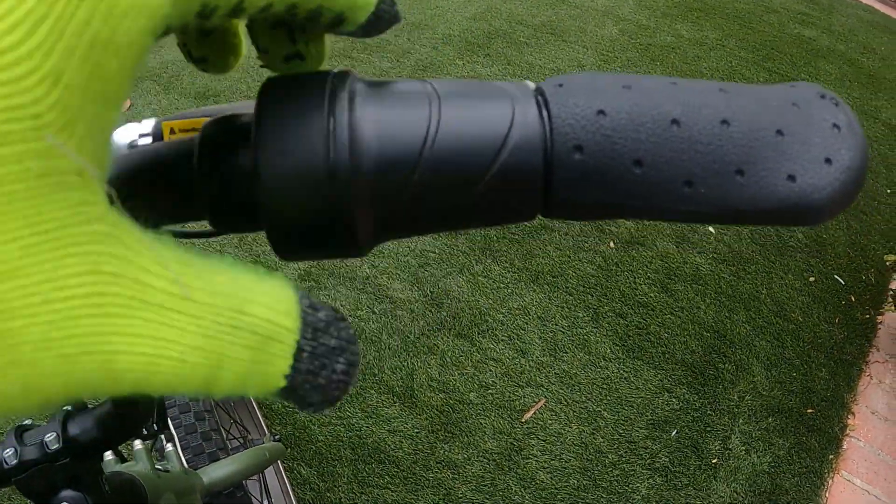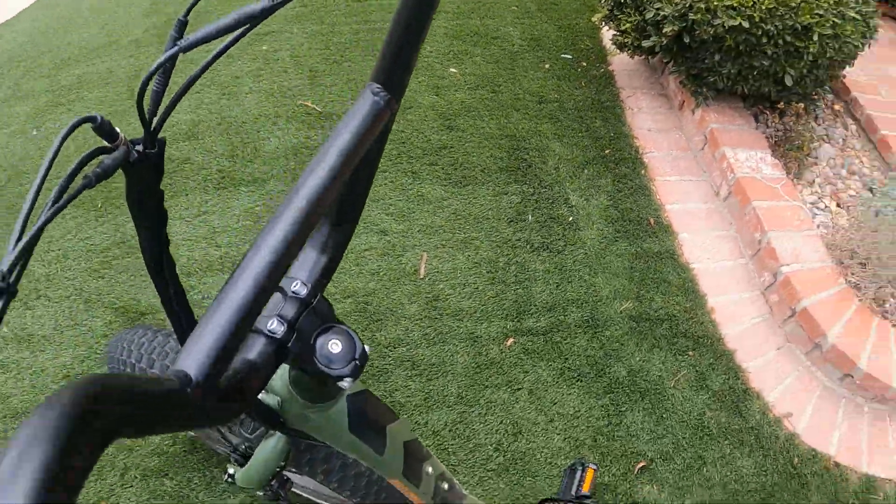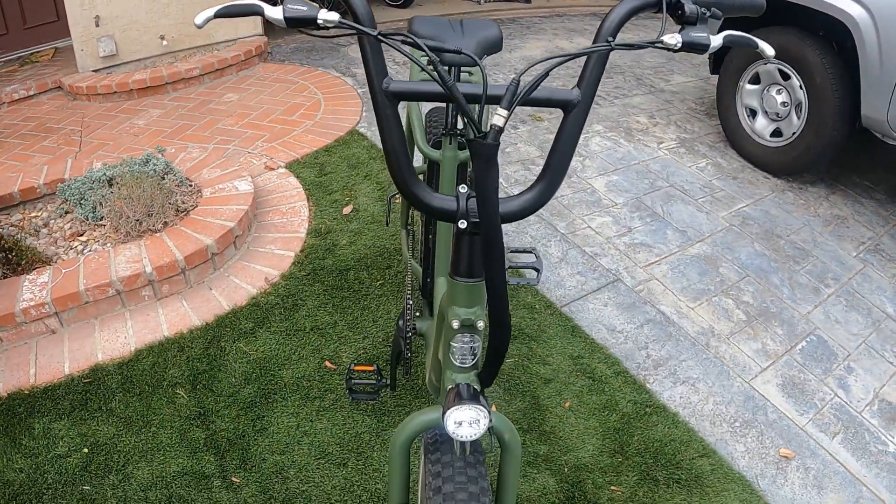Here's your twist throttle. It's got these pretty cool hand grips with a nice place to rest your palm, and BMX handlebars. I like them — I'm a big fan of the handlebars, I think they look pretty cool.